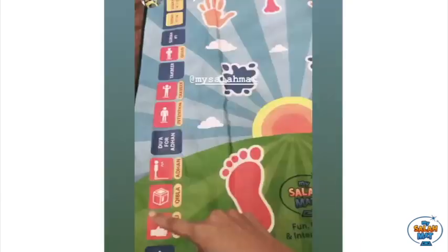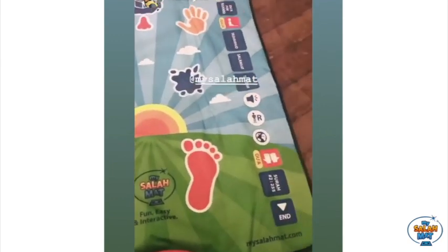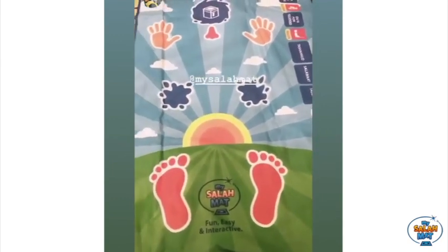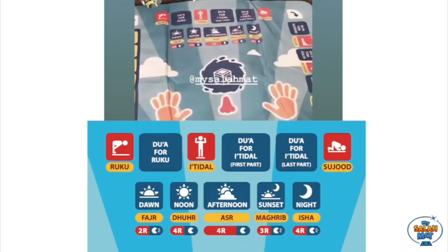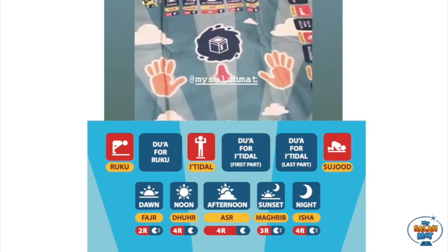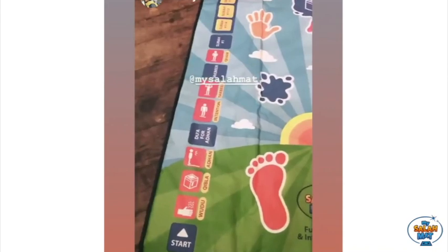I'm going to open this mat up and put it down on the floor to show you guys how to use it. There are touch-sensitive screen keys right here, and they all do different functions — those are surahs, and those show the different positions in our salah. This is great because it really motivates children to do salah.